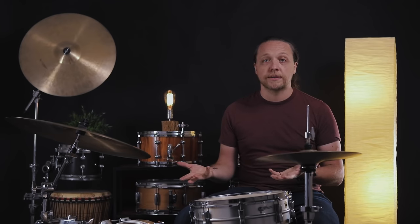Without fussing with the batter head at all, what if we raise the reso head up some? I've raised it up — it's now a fourth above. It's an F. Again, no muffling, nothing else. Just raise that head. Let's see what that sounds like.